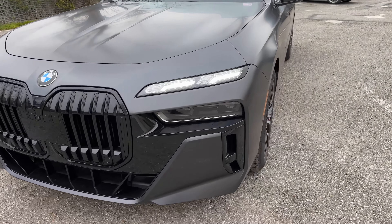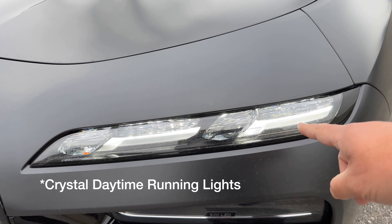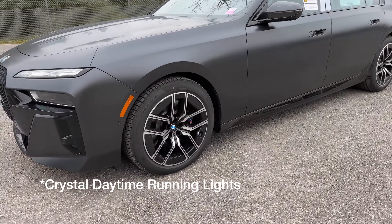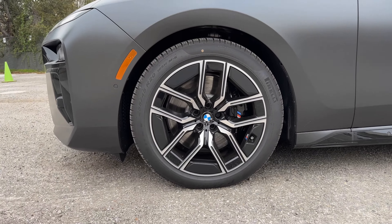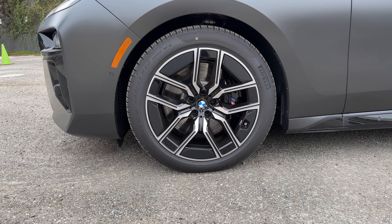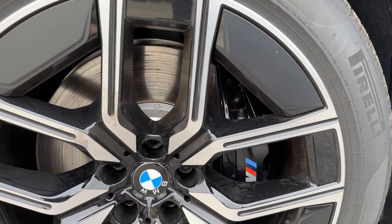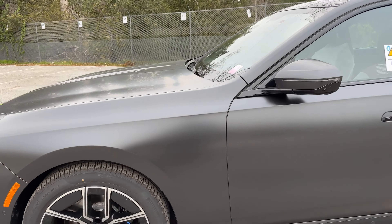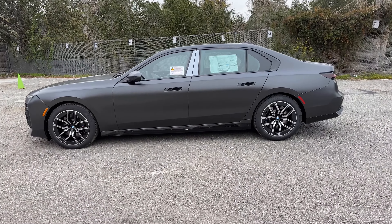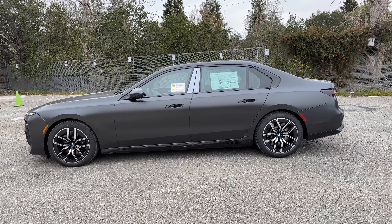It also has the Executive package, which is no longer available on the 7 Series. So you have the crystal headlights here, which are a nice touch. Moving over to the side, we have the Style 907M wheels — 20-inch wheels with the black mSport calipers. They're basically an aerodynamic shaped wheel, and you can see some of the aero in here on the wheels. Stepping back to take in the gigantic G7 7 Series — it's five inches longer than the previous gen 7 Series, so it's a huge car.